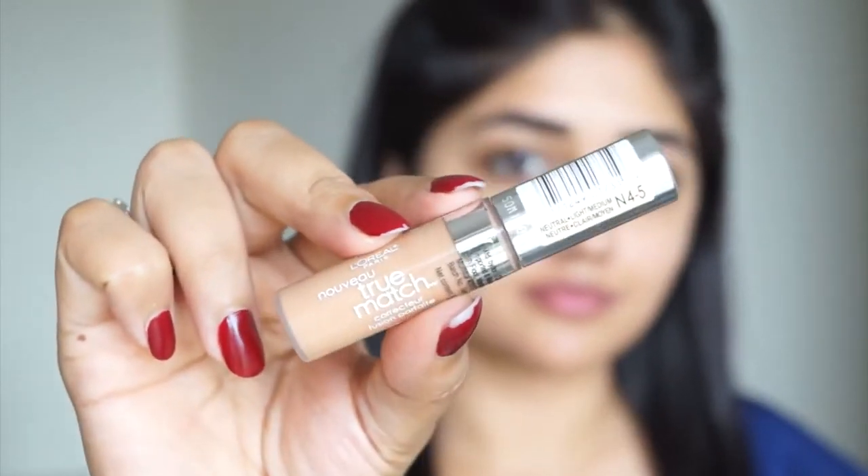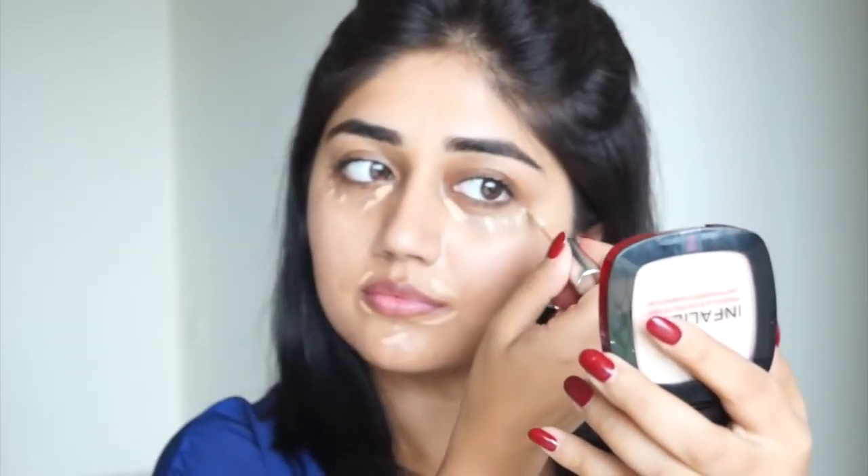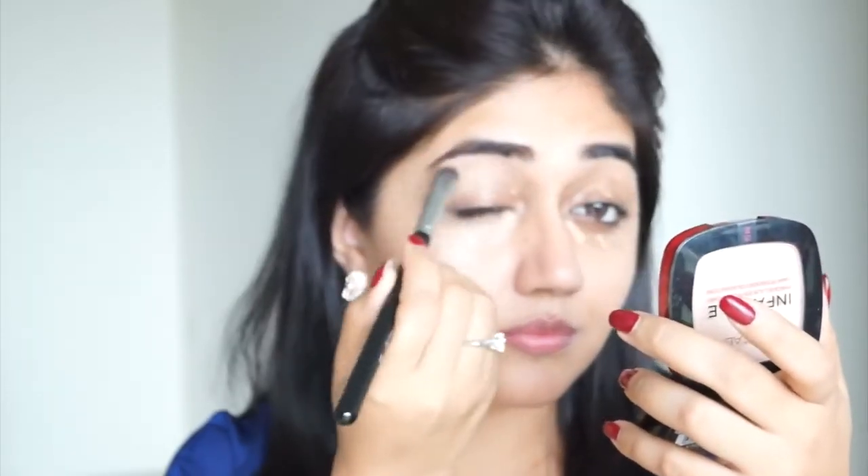Getting started with the makeup, first I'm going to use concealer. I'm using the L'Oreal True Match concealer today. The reason I'm using concealer before foundation is because this shade has a slight orange tone that really helps in correcting darkness. I've used it under my eyes, around the nose, and around the mouth. You can also use it on your lids if you have pigmentation in that area. This is a liquid concealer so it blends really easily and seamlessly into the skin. The shade I've used is called N45, which should match a lot of medium skin tones.